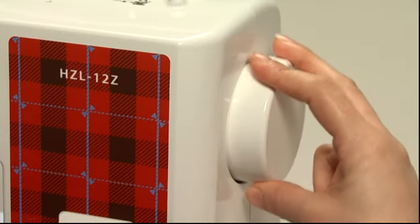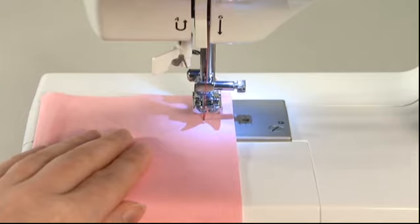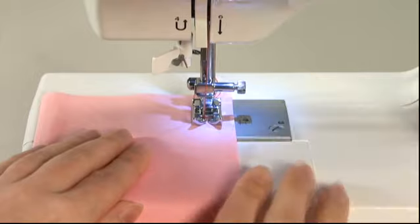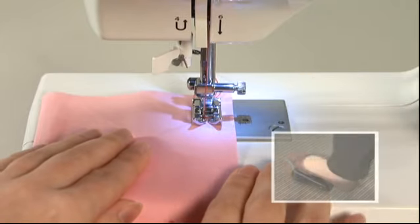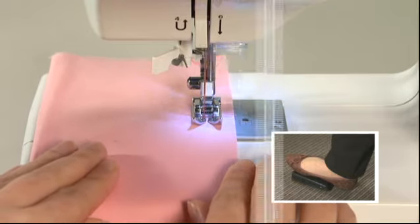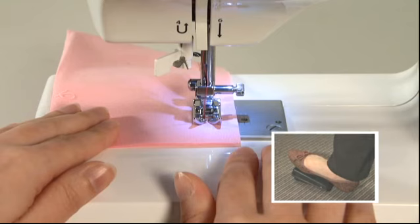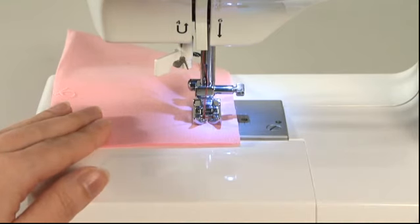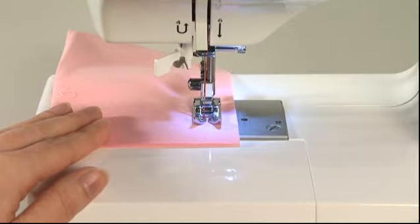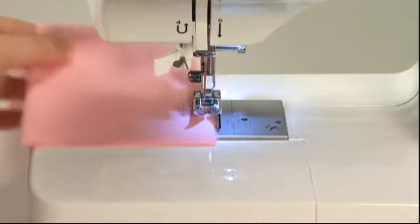Turn the hand wheel towards you to lower the needle to the starting position. Lower the presser foot and press the foot controller to begin sewing. To stop, release your foot from the foot controller. When you reach the sewing end, raise the needle and raise the presser foot to remove the fabric, then cut the threads.